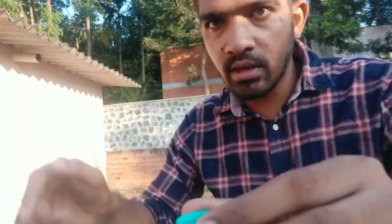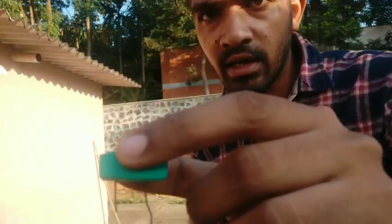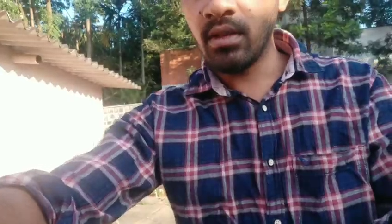This is the conductor through the voltage. This is the design of the sound. Okay, so now I'm going to do the project in the right way.